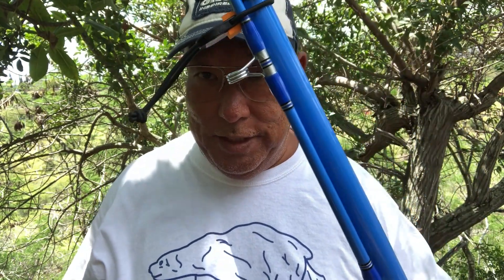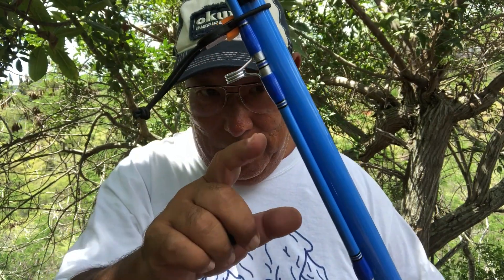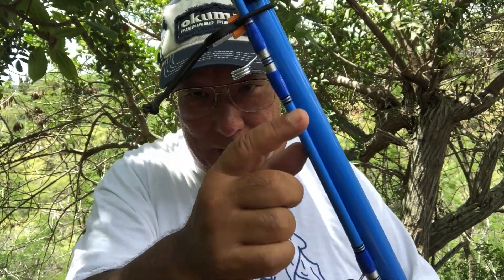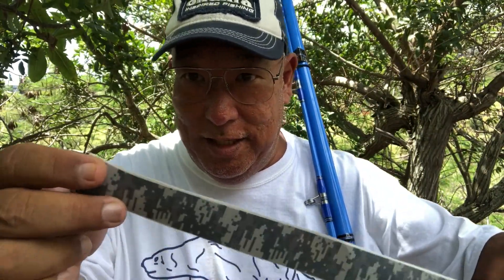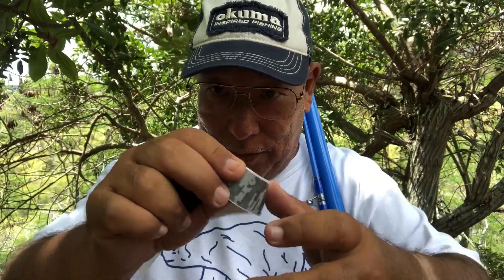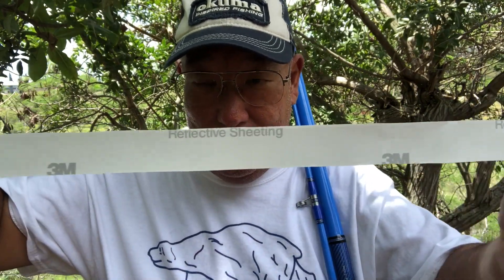Another item you may want to consider if you're going out at night and you want to see your rod from a distance — especially when you have a hit. If you look at this with your headlamp at night, there's nothing reflective on this. So I put on this reflective sheeting — it's a tape that comes pre-cut at 30 inches. When you hit it with regular light it's going to glow, and normally you want to hit it with UV light to make it last.